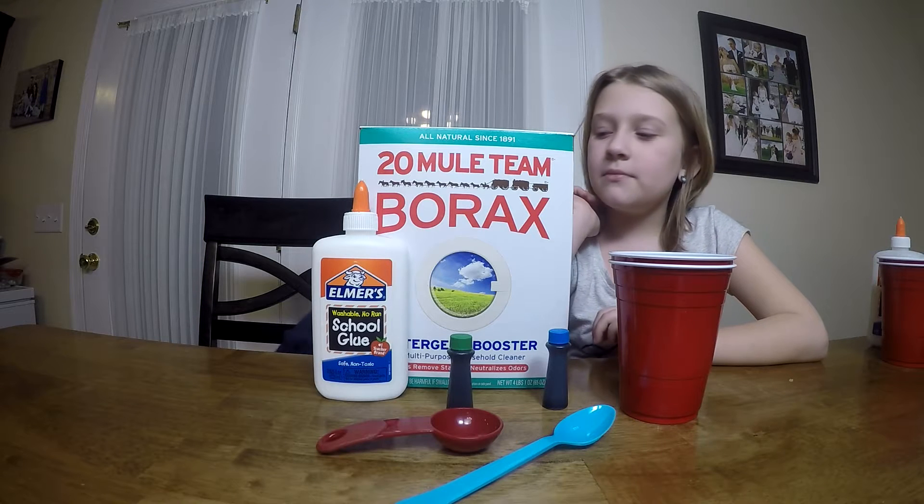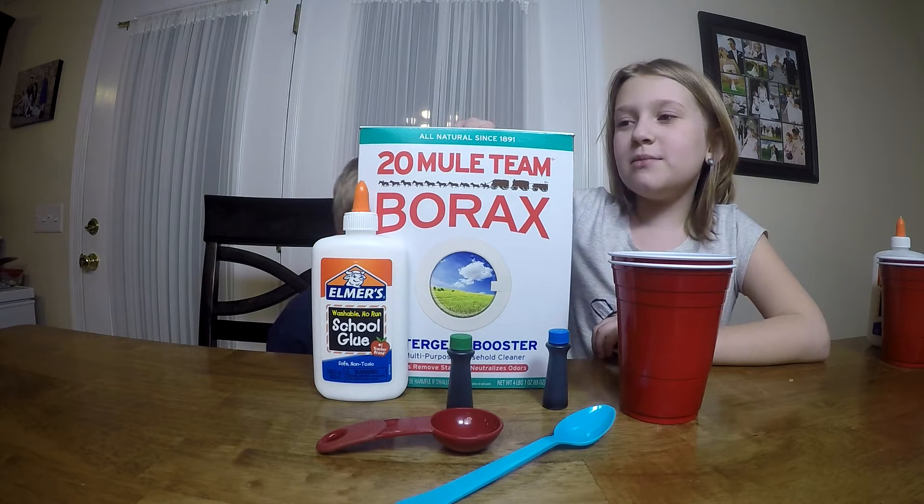Hi guys, my name is Bella. My name is Raiden. Today we're going to be making slime.